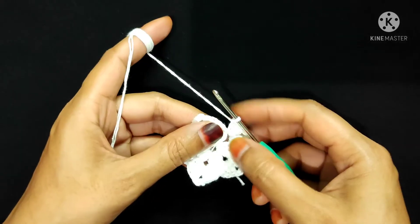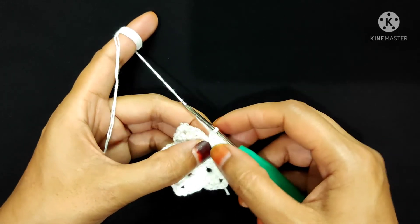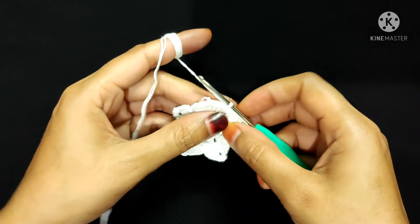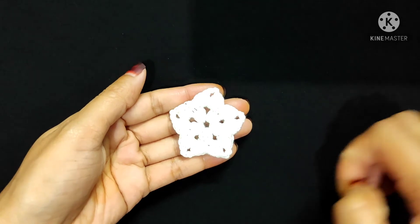Follow this pattern to complete the whole round. I have completed the round. Now I will make one slip stitch into the top of the first single crochet of this round — slip stitch is done. Now I will make one chain stitch and cut the yarn. My stitch is complete now.